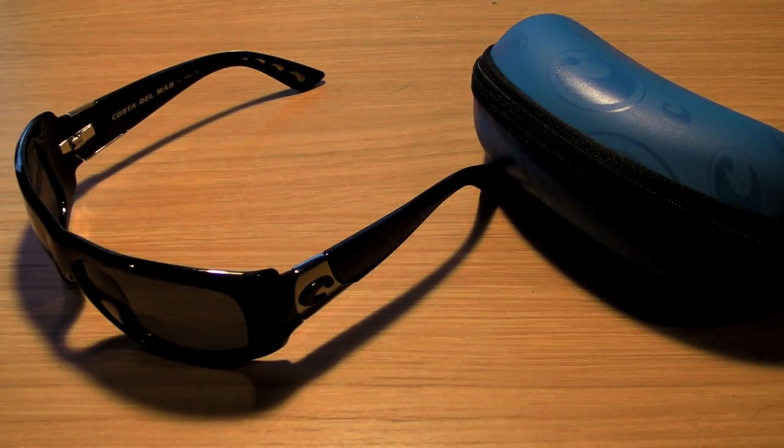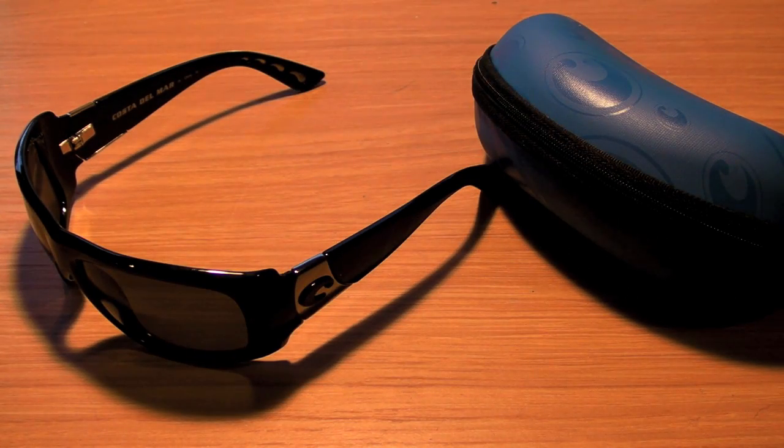These glasses are going to run you $149 from the Costa website, and they include this case, and of course the sunglasses, and Costa's lifetime warranty, which covers any manufacturer defect.